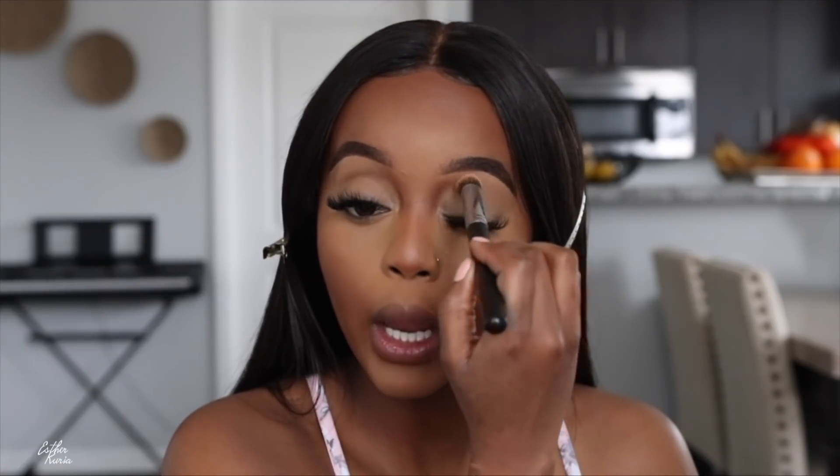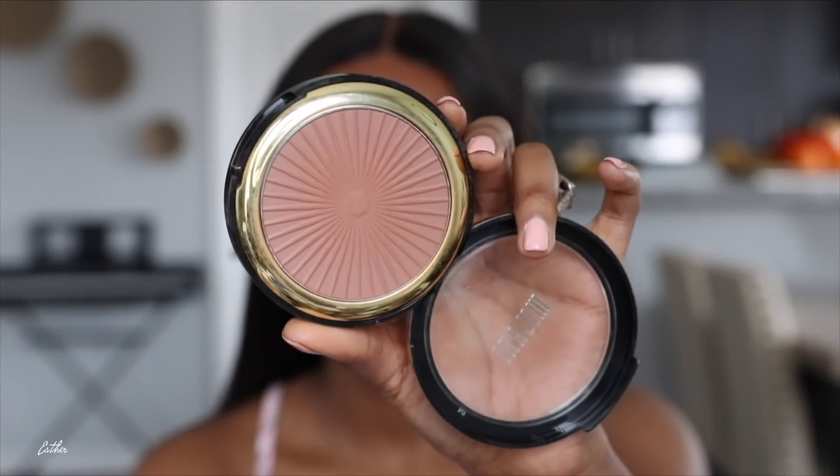I'm going to take the same brush I blended my concealer with and set on top of my eyelid so the concealer doesn't move since I'll be rocking eyeshadow today. Now I'm going to grab this Milani Sun Drenched Silk Matte Bronzer Powder in shade 04 — the darkest shade they have — and set where I contoured.